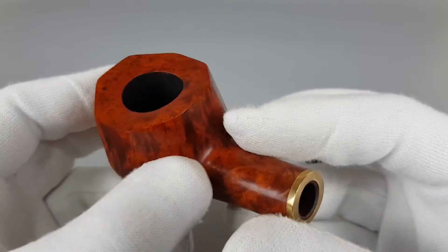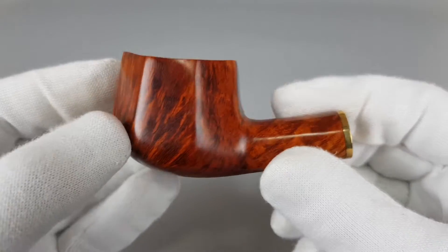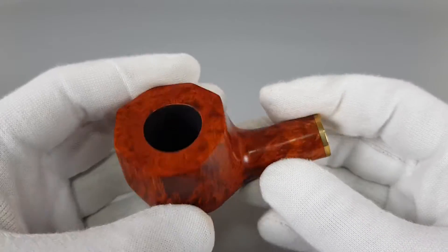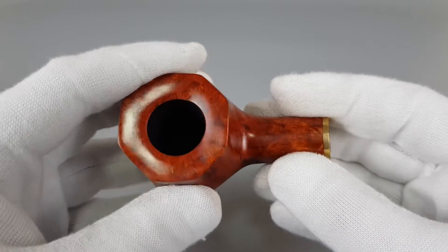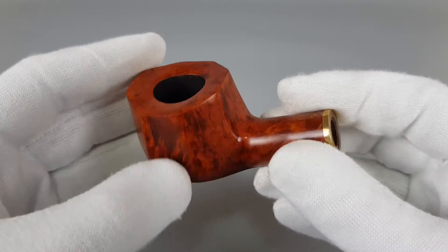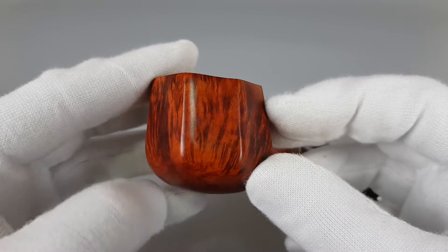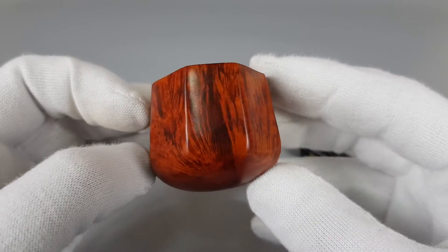Half bent pot, smooth finish in orange stain. Look at this curve from the side — fantastic. Very thick briar walls, octagonal bowl, quite unique design on the bowl, and amazing flame grain on the pipe.